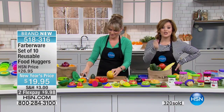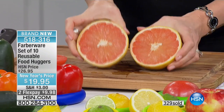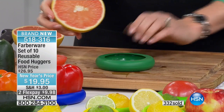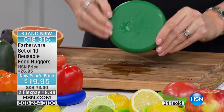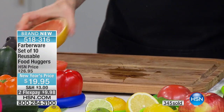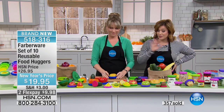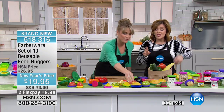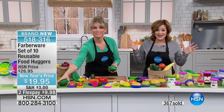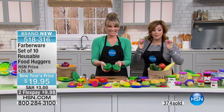Already about 300 of you are in the ordering process, already over 300 gone. If you want this, jump in. These are hard to find out there in retail, and you'll never find a 10-pack for 20 bucks — I can categorically tell you that. We've got the best deal. 518-316 is your item number. Keep in mind, just the two-pack of the avocado huggers is $10 on their own. Please understand what we're doing here for you at HSN — those are the great deals we secure for you.